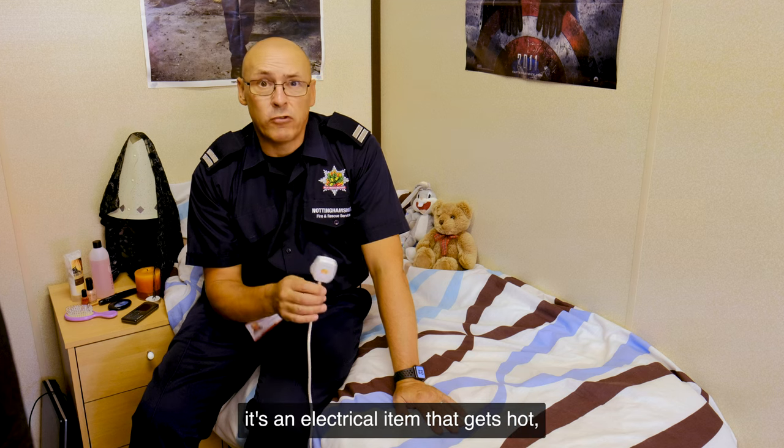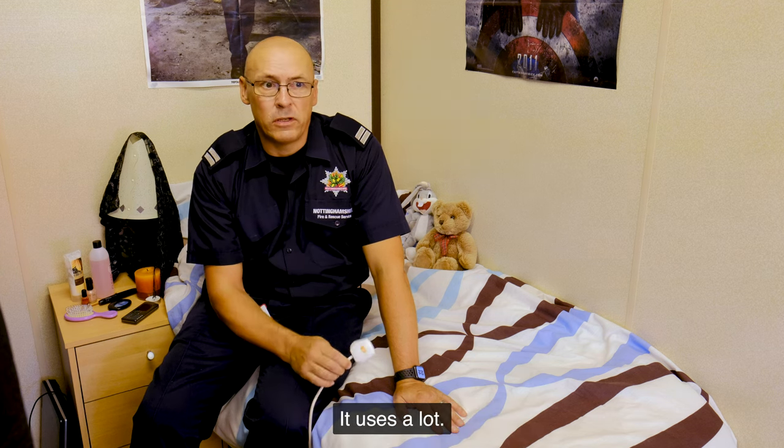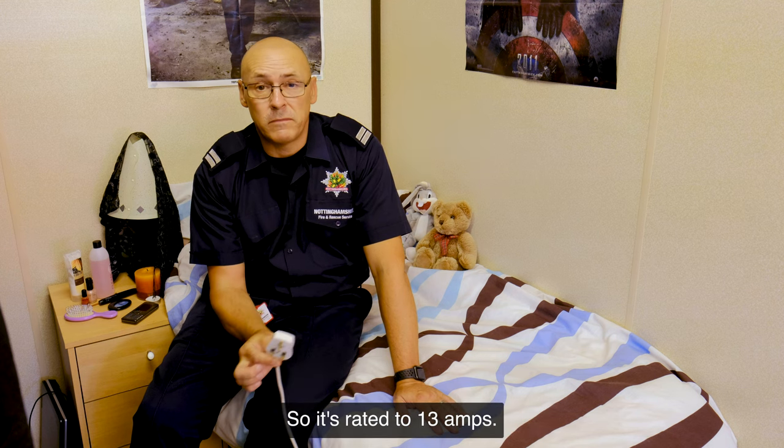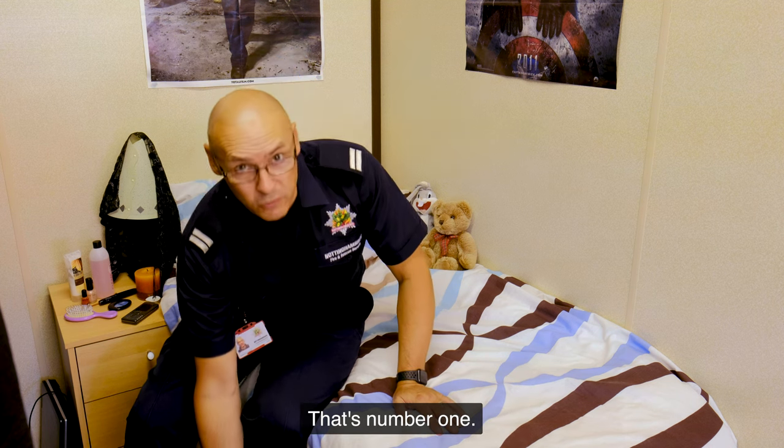Number one: it's an electrical item and when it gets hot, golden rule, if it gets hot it uses a lot, it should be in a socket on its own. It's rated to 13 amps, so don't be using it in a socket with anything else. That's number one.